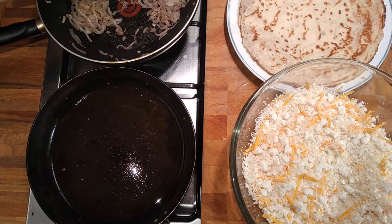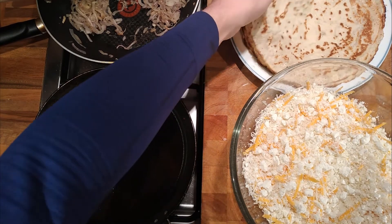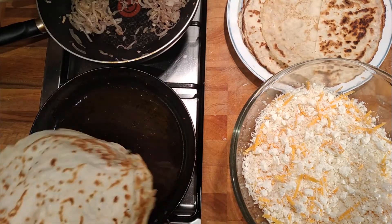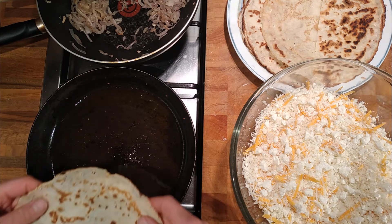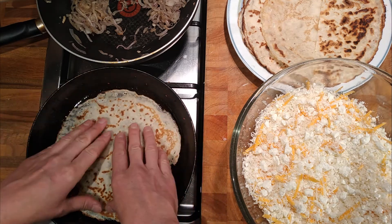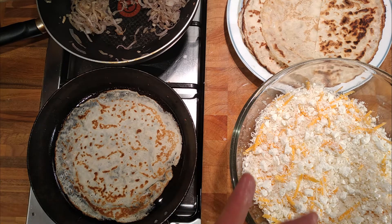This is the continuation of a faffing around video with pancakes and cheese. I've done this before where it's layers of pancakes and cheese baked in the oven and it was delicious, but there just wasn't quite enough cheese. I did it with 50 grams last time, so I thought I should do it with 100 grams this time. I've also changed the type of cheese.